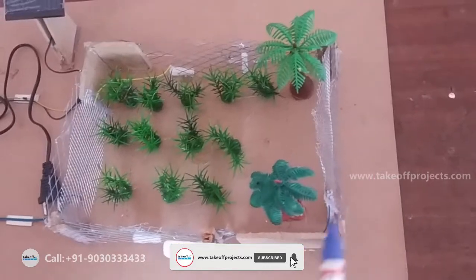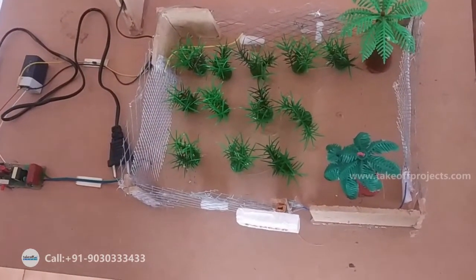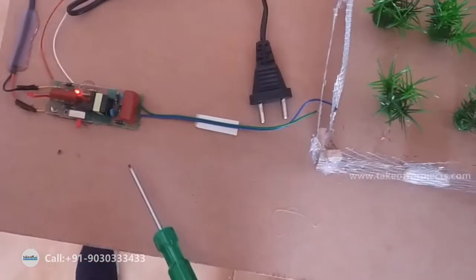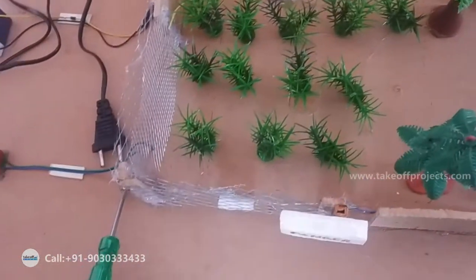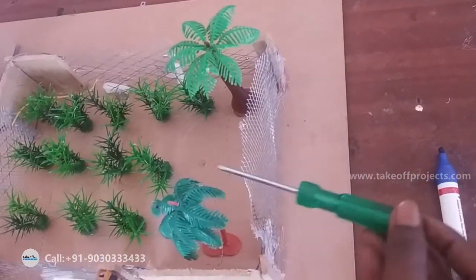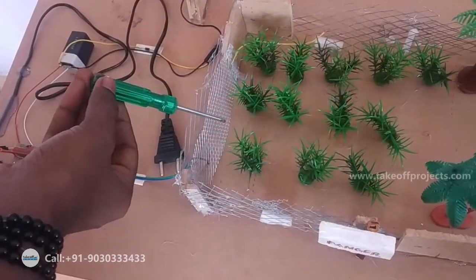If anyone comes near to this fence, it will give a shock. I will show you the output of how it works. Turning on the circuit, the power will come — you can see the volts. See, the shock is coming.